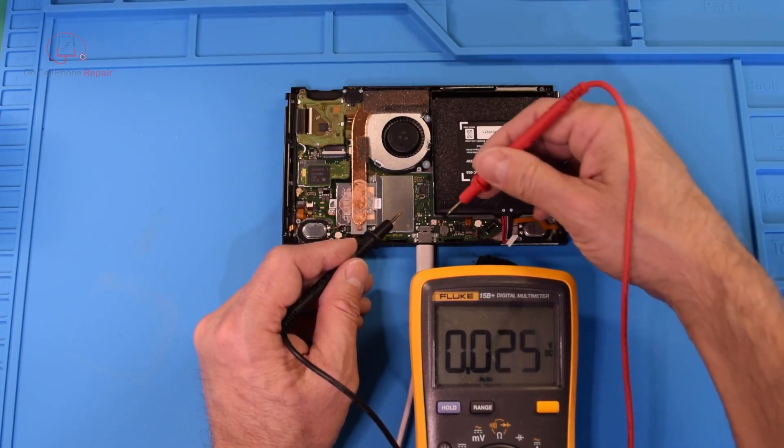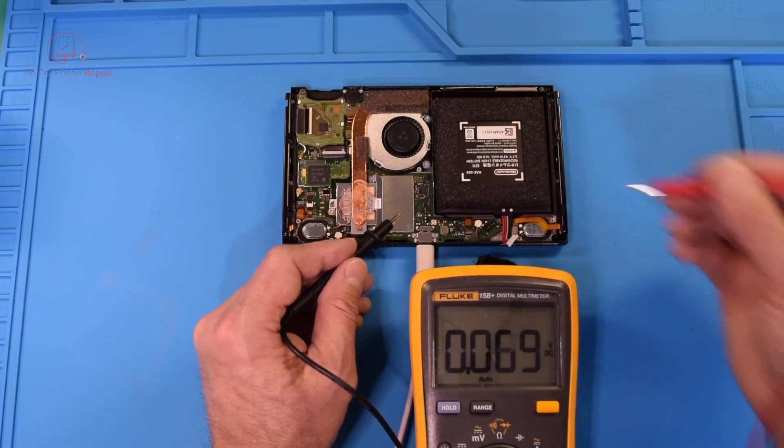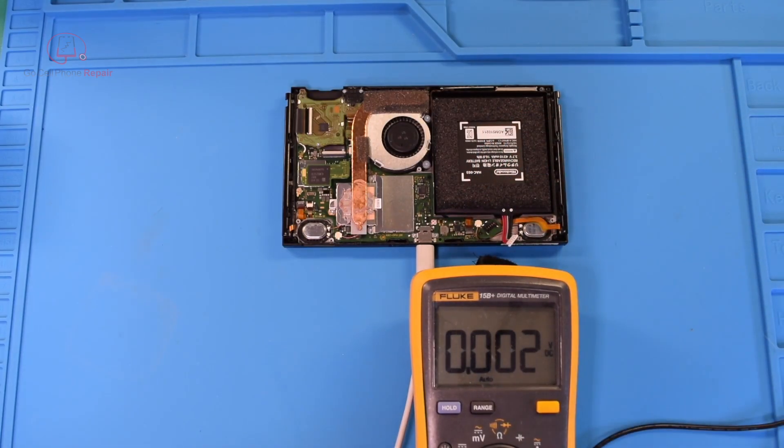This coil is going to give us an indication of what kind of power is getting to this point, and we are getting the same thing there. So I'm going to have to get this under the scope for you to see the rest of this, so let me switch back over.